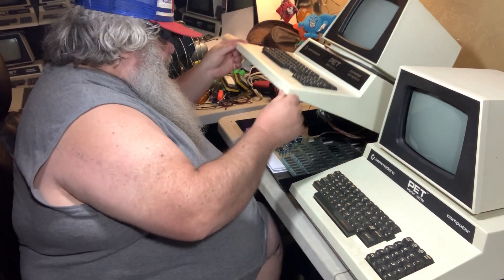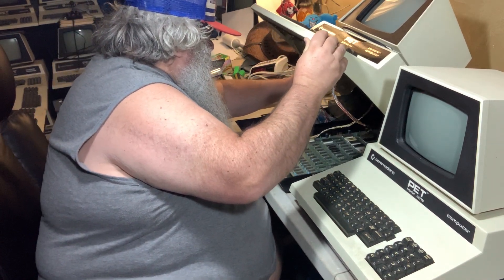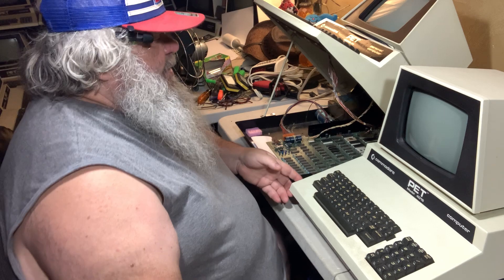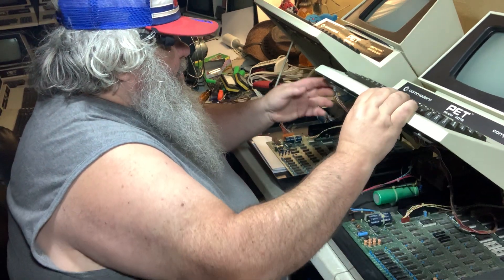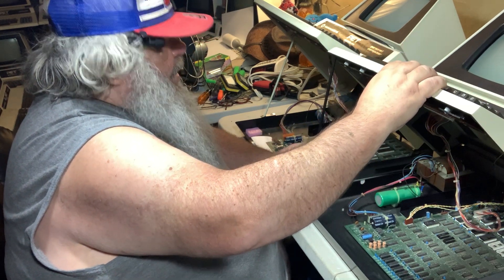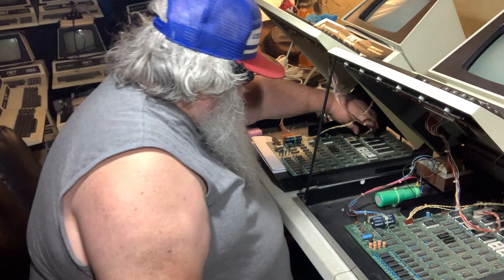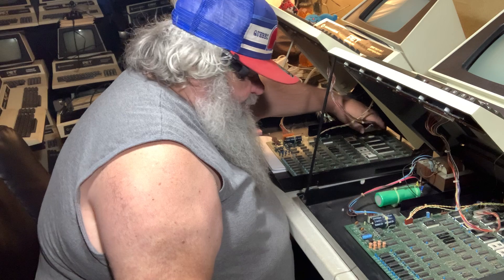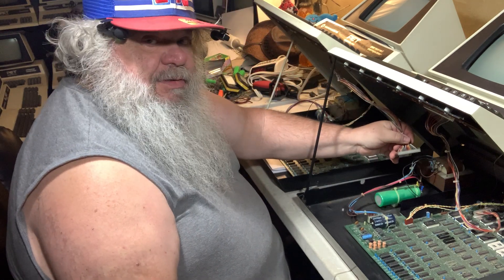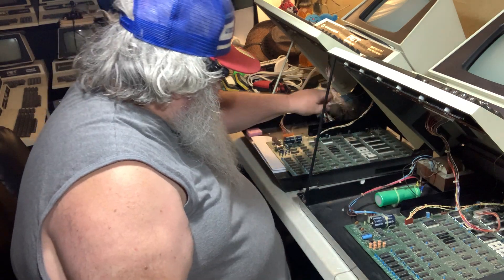I'm going to bring this up, making sure the machines don't hit each other and scratch each other. Now, is there a chance at all that this cable would reach there? And the answer is no, there is not.